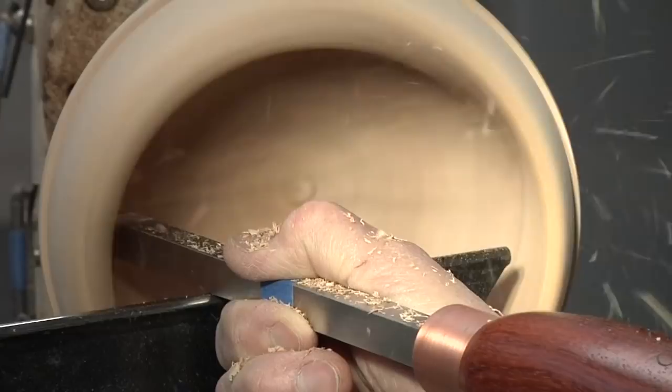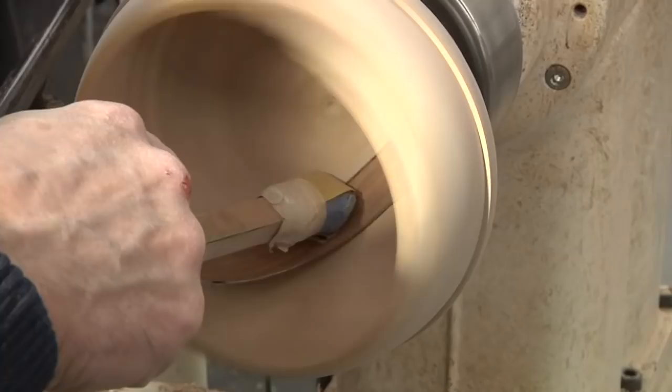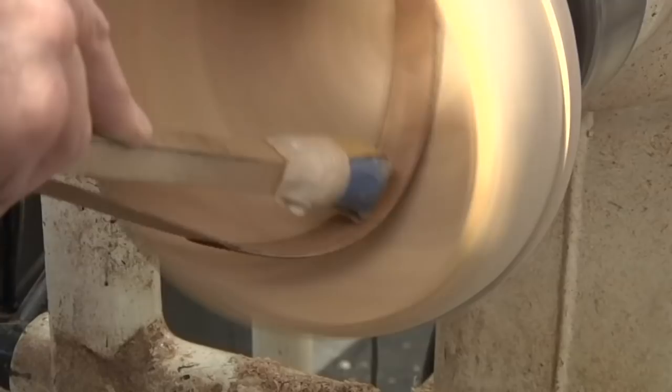Looks like my knuckle got a little too close to the edge. I have found that the best way to blend the inside curves of a bowl is to attach some sandpaper to a very thin piece of wood with double-stick tape, and use a padded stick to reach inside and press it down until it conforms to those curves, then move it back and forth to sand out those ridges and blend it to a nice uniform curve.